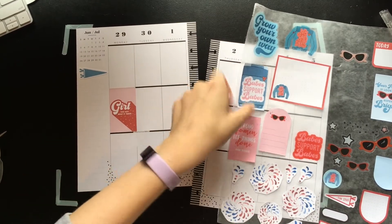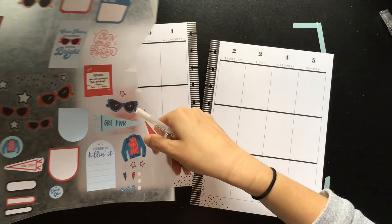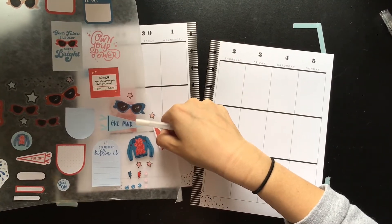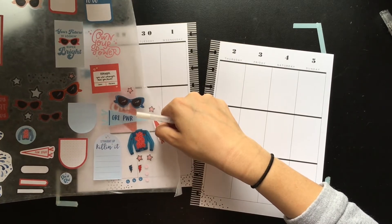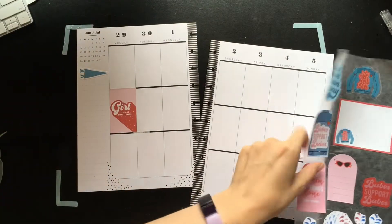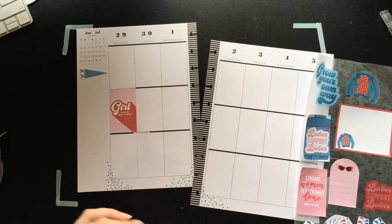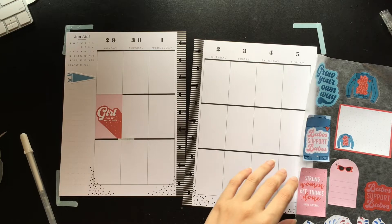Let me see — I want to use this sort of smaller one, just to see how much of this fits. Oh, that's about perfect. I might layer in a pair of sunglasses there too, so we'll remember that for later.